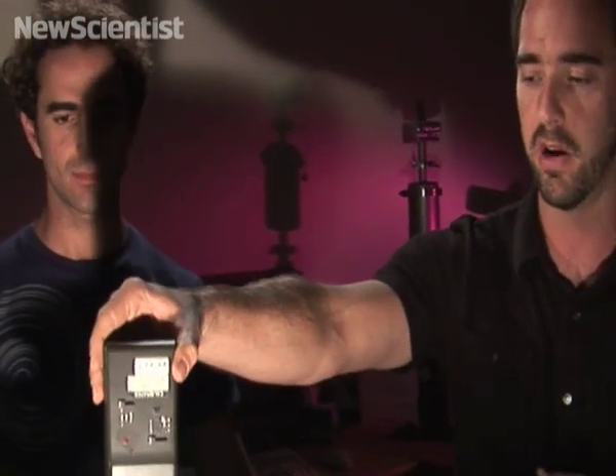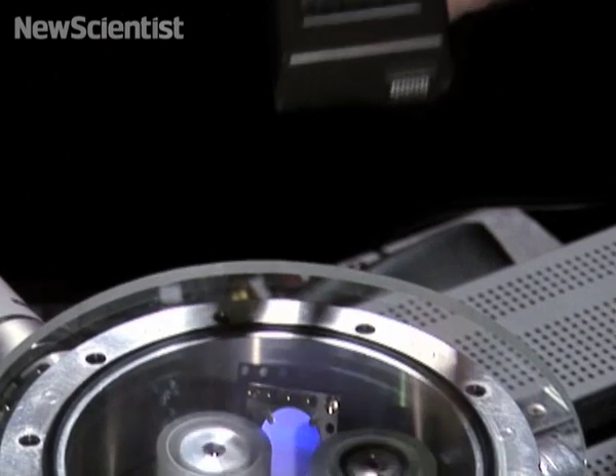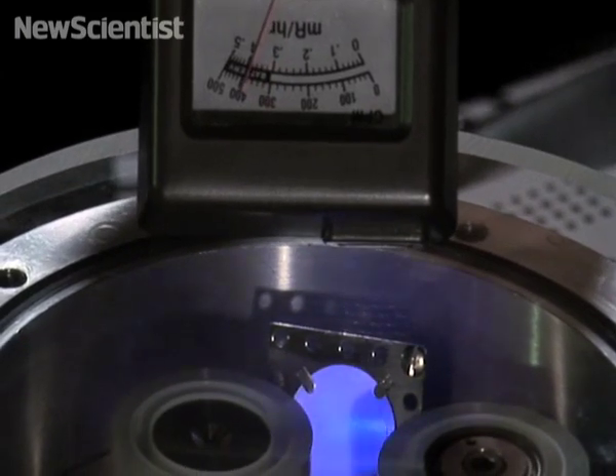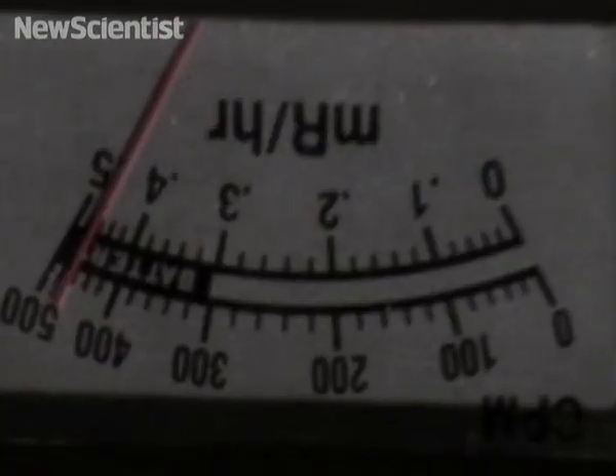There's a Geiger counter, and we're going to see — if we turn it off for a second — there's actually nothing there. But as soon as you turn it on, what we have over here is x-ray film, and it's very...